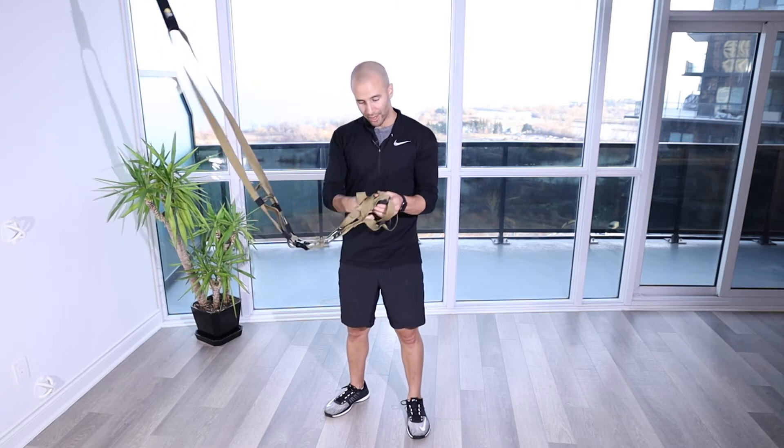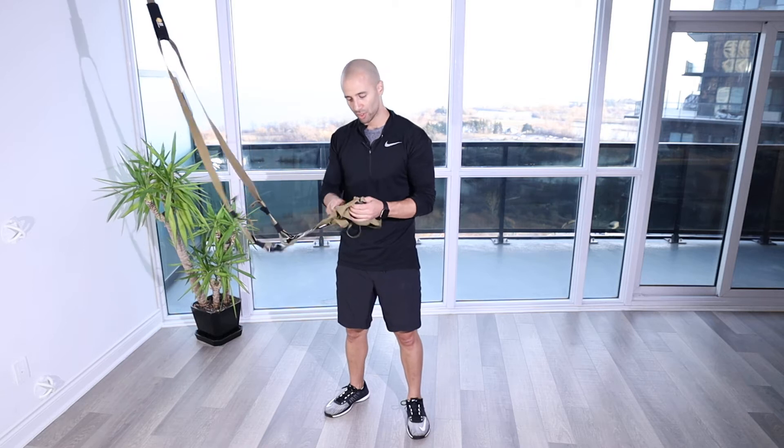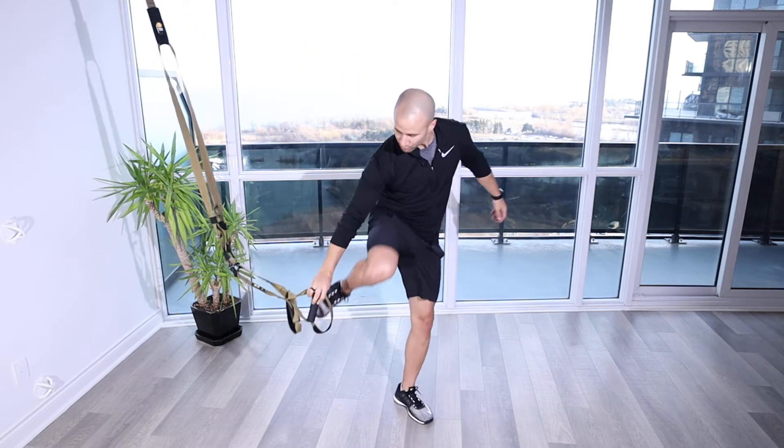Slide one through the top triangle, pull it through, get that handle, pull it through the other top triangle, make sure it's secure, and put your foot through the bottom strap.